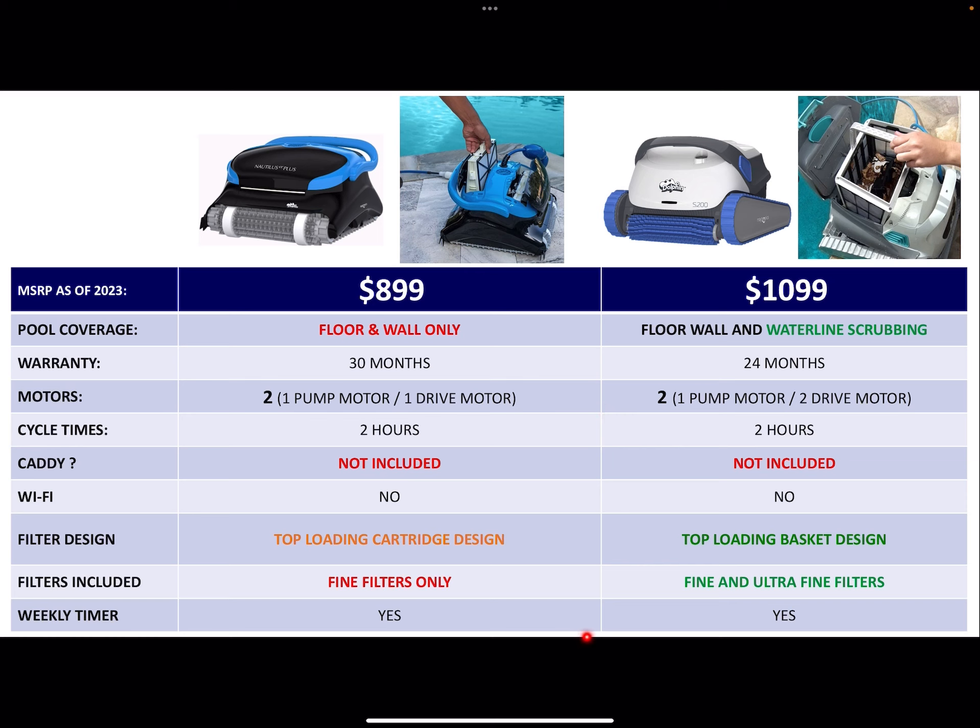Weekly timer: both models have weekly timers. You can set it to run either every day, every other day, or three times a week from the moment you press the timer button.